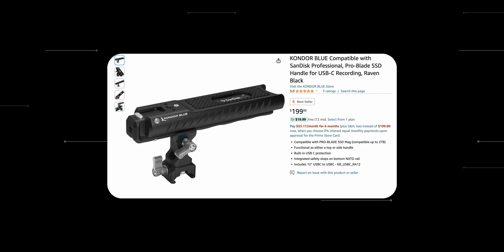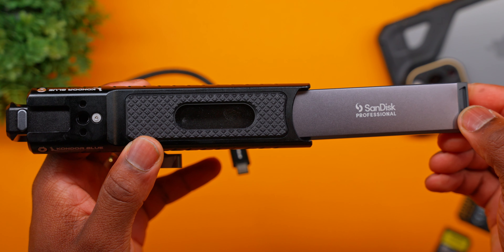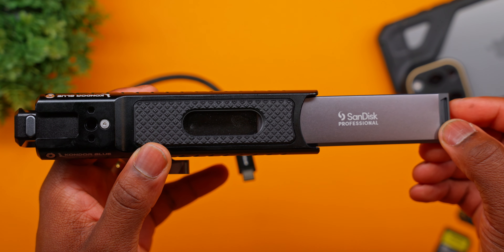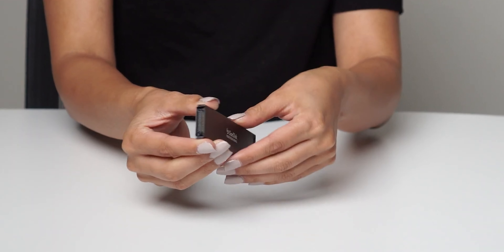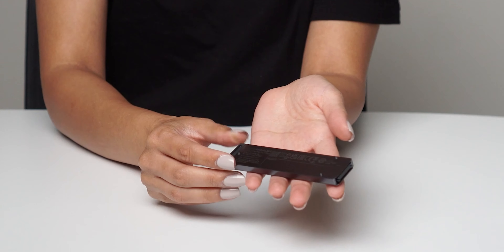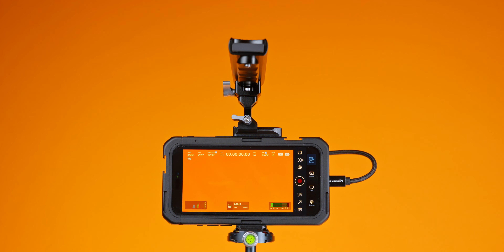This handle is from Condor Blue — you can find it on Amazon and it'll be linked below in the description. The SSDs that actually work in this handle are from SanDisk and they're called the ProBlades. These are very, very fast SSDs. The ProBlades are so fast that you can literally unplug it from your phone and plug the cable directly into your computer and start editing. It's a flawless setup if you're wanting to go from shooting on your phone to an SSD and then immediately editing, because you can also swap these out and put a new one in and have a person start shooting to that other one while you're editing.